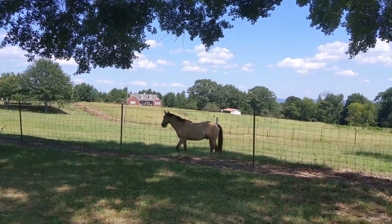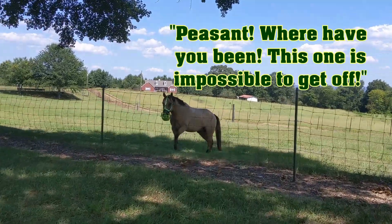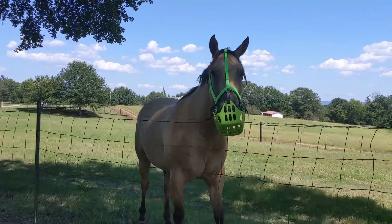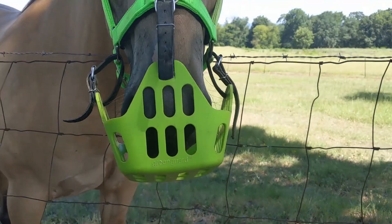Look what handsome man still has on his face! It's almost 24 hours later. Do you want a little break from it? We can take it off. Oh, you did so good!